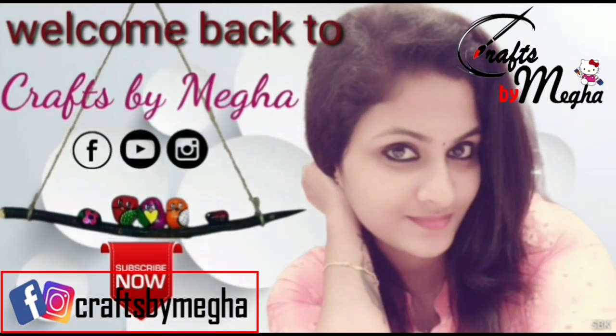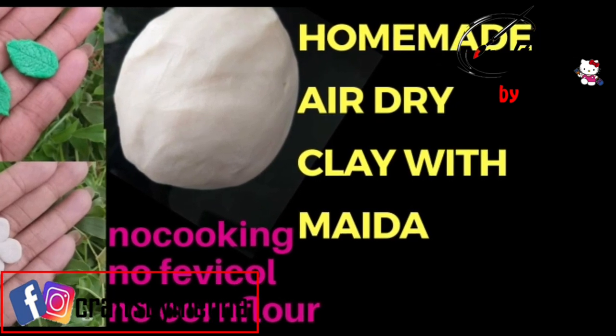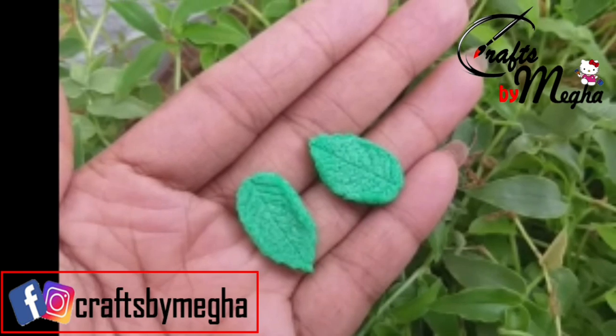Welcome back to Krauts by Megha. How are you doing? I'm going to show you a very simple item — a homemade air dry clay. In this video, I am going to show you 3 homemade air dry clay recipes.